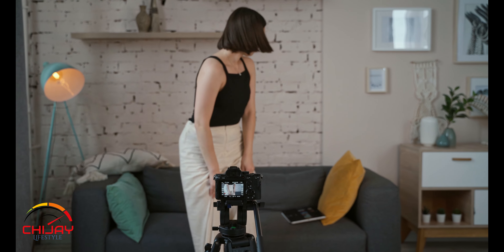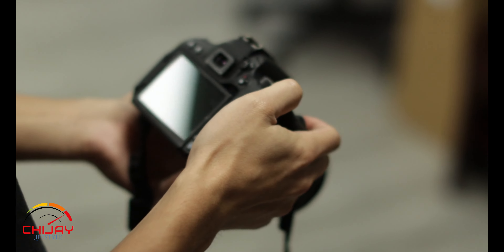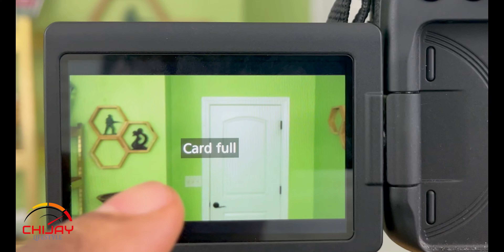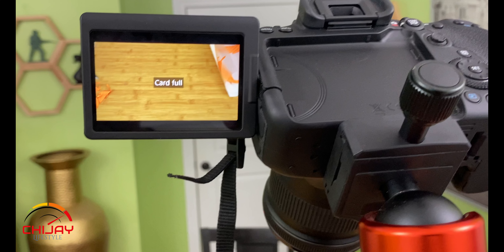Picture this scenario. You're getting ready to film for your YouTube channel. You pick up your DSLR camera, you get everything going, battery charged, everything is ready to go. You put it on and you get the dreadful message: card full. You know there's no way your card is full because you barely have any pictures or videos on there. Stick around and I'll show you how to solve this problem.